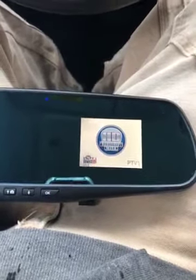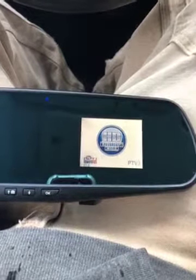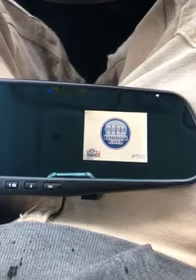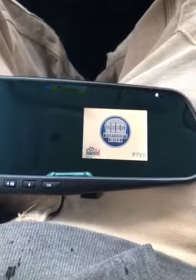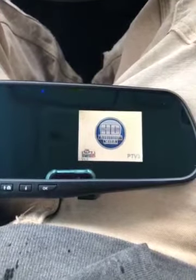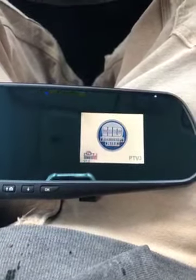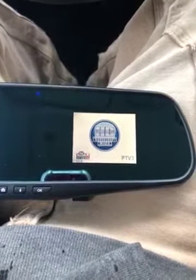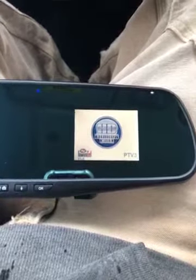I do not recommend buying this HD cam. It is not worth the headache or the waste of money. As you can see, it is still stuck on the loading screen.